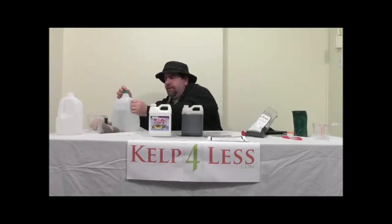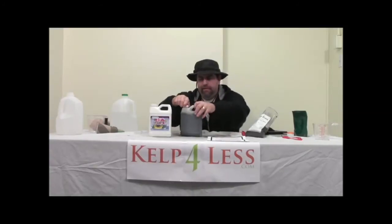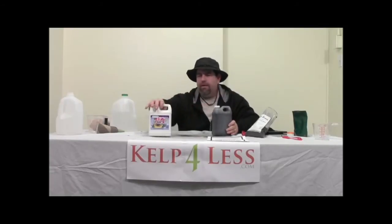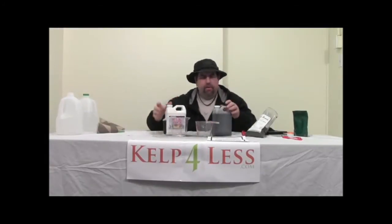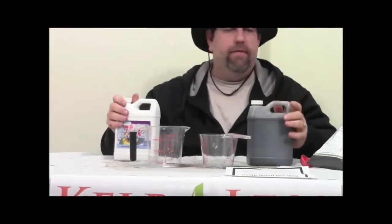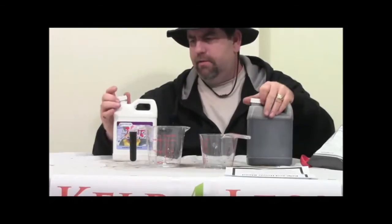I'm just going to make this one quart, and as you can see it turns dark really fast. I'm just going to mix it up here — it mixes really easy, turns dark really fast. We recommend shaking this for about one minute. Two very good products.